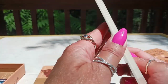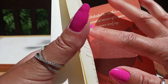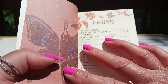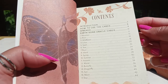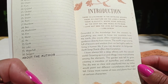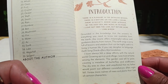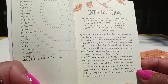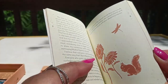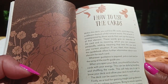The guidebook is a nice thick guidebook with a matte finish. Inside, it's dedicated to Mother Nature — the author's greatest source of inspiration, peace, and joy. There's a table of contents, and this deck has 36 cards. The introduction reads: 'Grounded in the knowledge that the answers to everything you need to know are available from the earth, this Oracle offers meaningful guidance directly from nature. The earth sings a song full of lessons and wisdom that can be highly useful to living a human life if you can decipher its language. Earth Song Oracle offers this translation.' I love the little squirrel and the dragonfly illustrations in the intro.